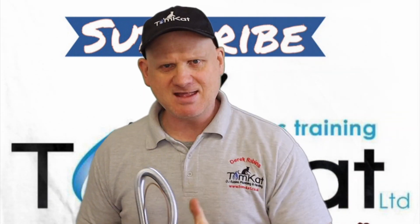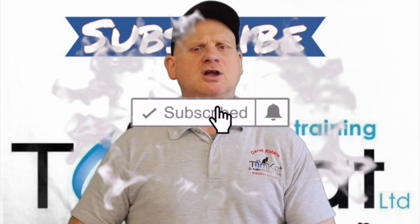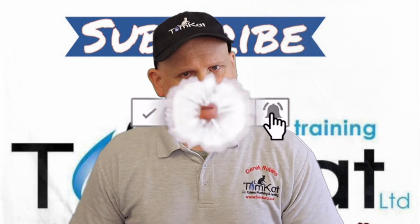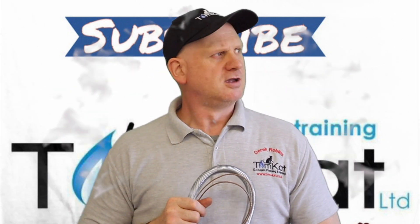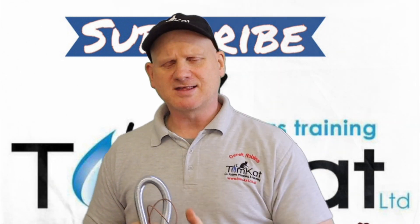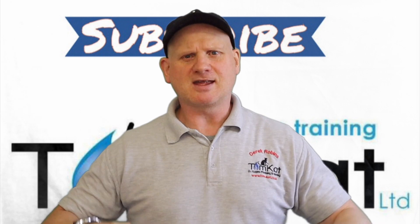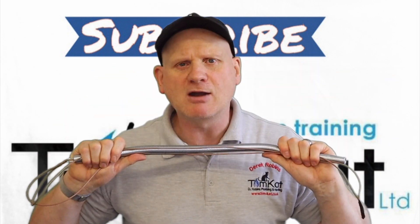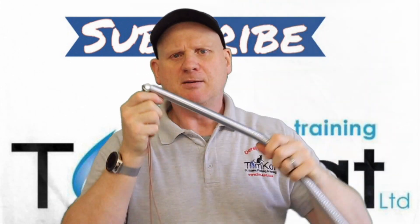Before we get into this video, please could you take some time to subscribe because it helps the channel. Don't forget to hit that notification bell so YouTube tells you when we are uploading videos. And don't forget to give me that thumbs up and leave a constructive comment down below. But that is enough waffling — let's get on with part 2 on how to bend 22mm copper tube using a bending spring.